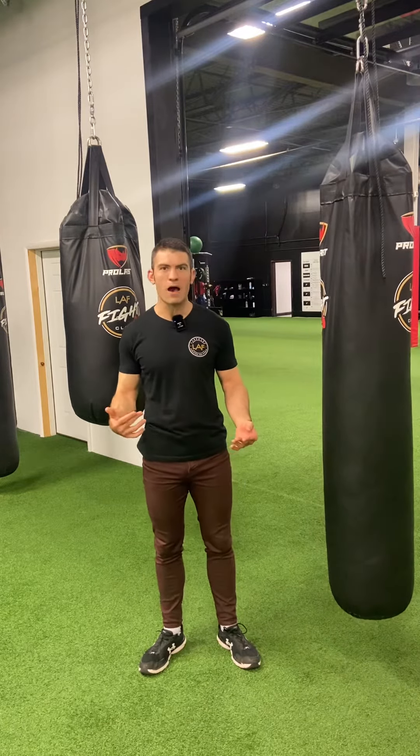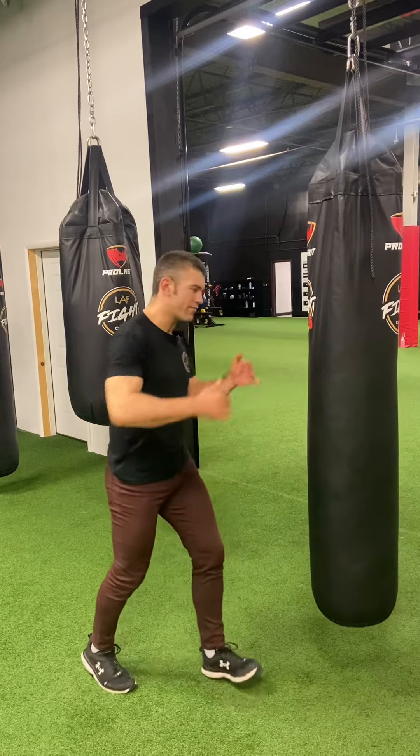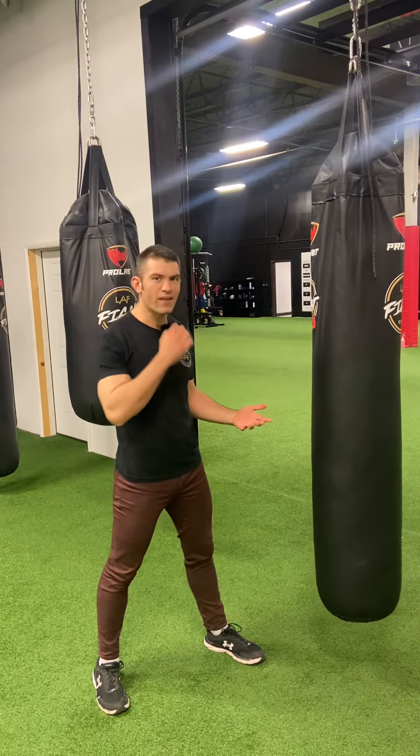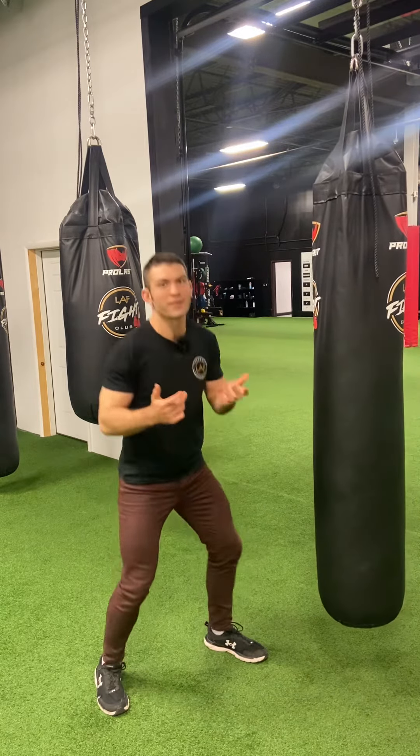The next thing I'm going to talk about is an evasion. This is typically done only in boxing because there's not a risk of any knee strikes. By ducking a hook in a Muay Thai competition, I would run the risk of taking a knee strike to my jaw. But I do like throwing a duck in here every now and then because it makes you squat, so it gets your workout in.